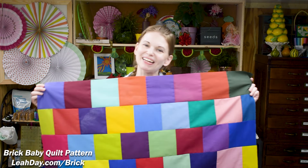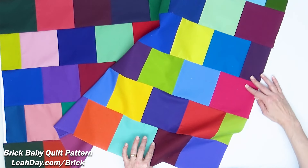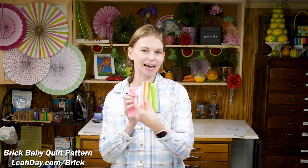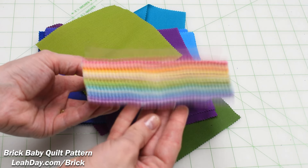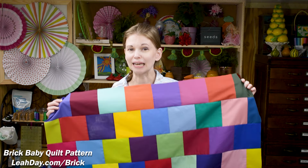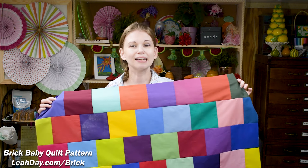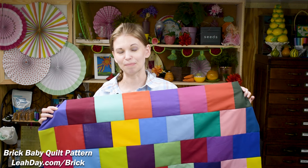Hello, my quilting friends! My name is Leah Day and I have a super cute brick baby quilt pattern to share with you today. This is pieced using one of these super-sized charm packs — this one comes with 101 pieces. There are no seams to match, so if you're a beginner worried about seam allowances or matching seams, this is a quilt that lets you break all the rules and still produce a really pretty quilt.